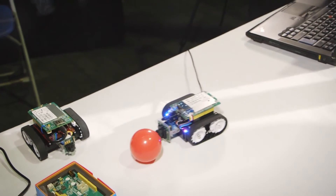Here at Maker Faire UK I'm showcasing two robots which are autonomous, and these are based on the MediaTek Linkit One platform. The robots can detect and track colored objects, so you can train them to detect different colored objects and they will follow them.